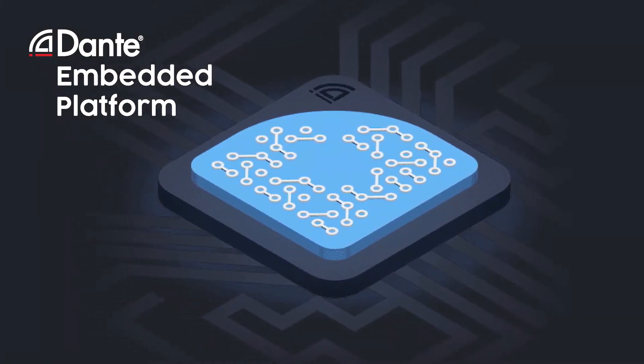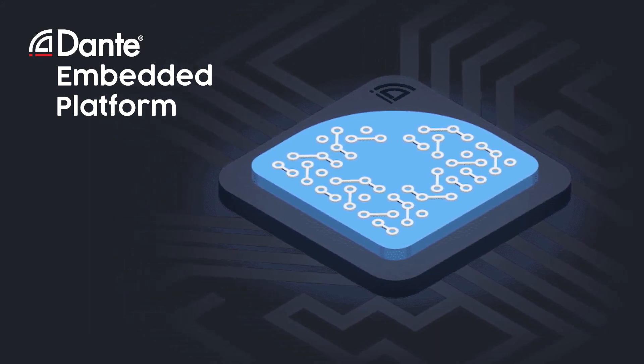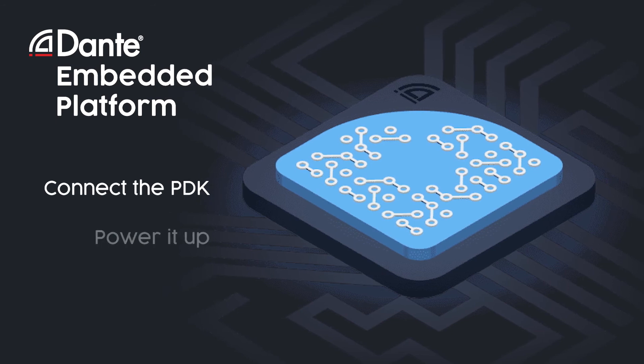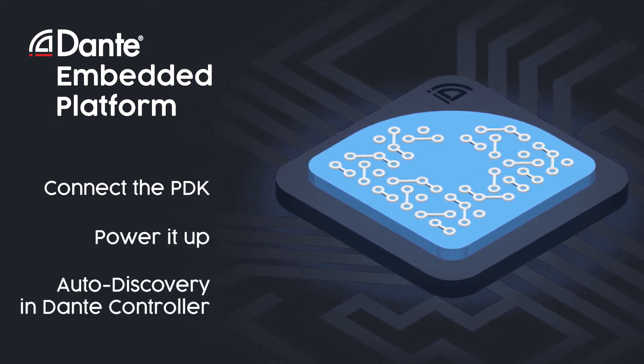To see DEP up and running and to start your own product development, all you need to do is connect your PDK, power it up, and DEP will appear in Dante Controller ready to go.